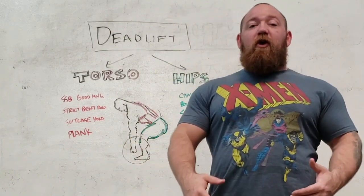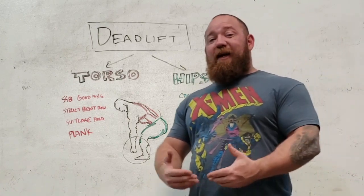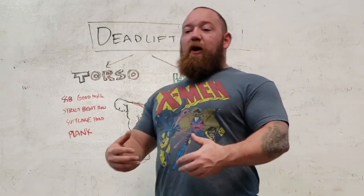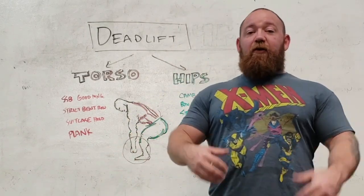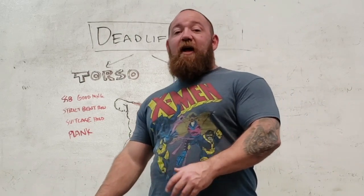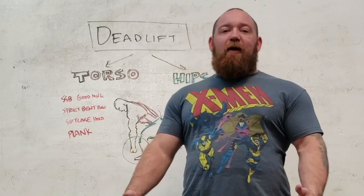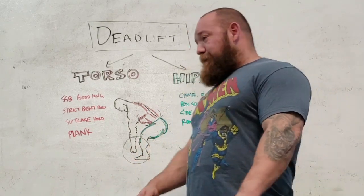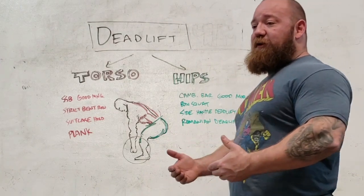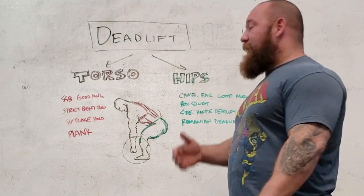People are going to fail or struggle based on different weaknesses. If you have somebody who struggles because they can't get above a certain percentage without having a severe fold in their back — without losing integrity in their midsection or their upper back — that's going to be an entirely different approach to fix than if you have somebody who simply can't break the weight off the ground or has a nasty stick point right below the knee. It's very important to be aware of the difference between these two types of issues and how to plan ahead and attack them when they pop up.